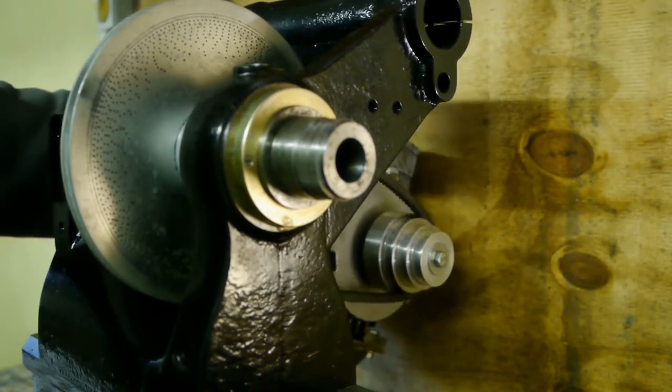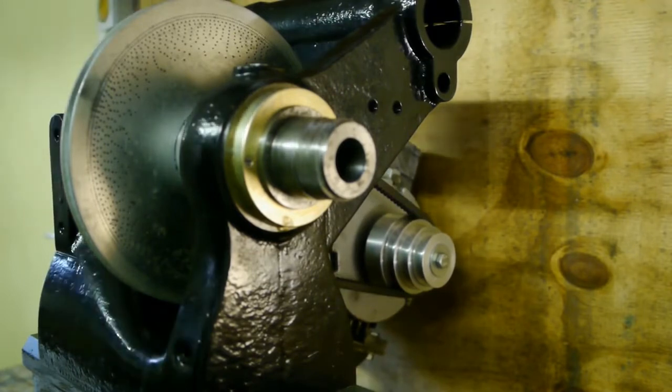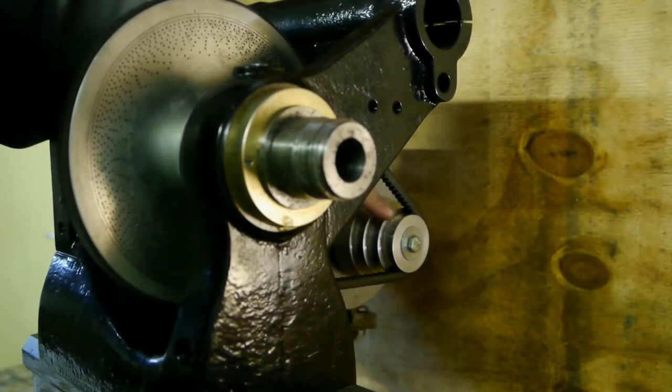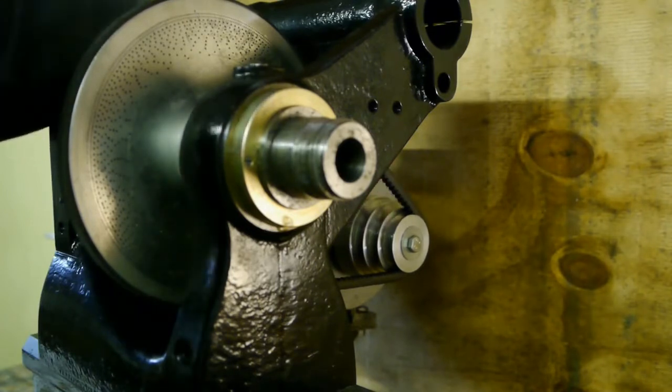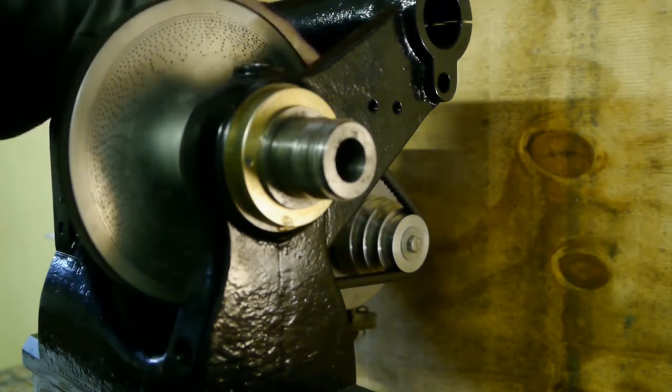It just fits without hitting the wall, which is important. I am a bit worried that this pulley might slip because it's rather small and there's not much belt contact area due to the big spindle pulley.